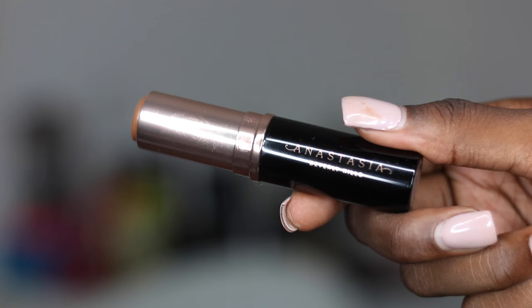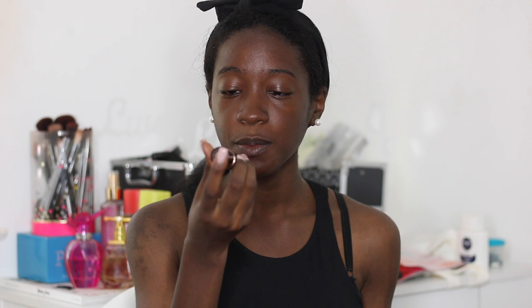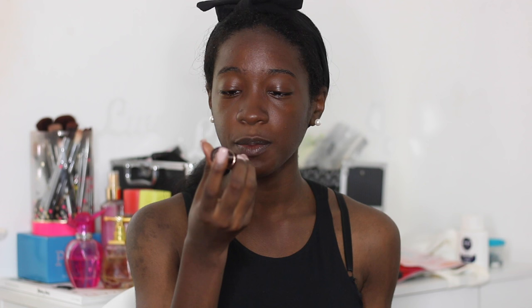There are three reasons I got this foundation: one, it is mainly for oily skin — as you know, I'm an oily beast, and even though summer's going away it might tone down a little but I'm still oily. Two, it comes in 28 different shades. And three, it's only $25.